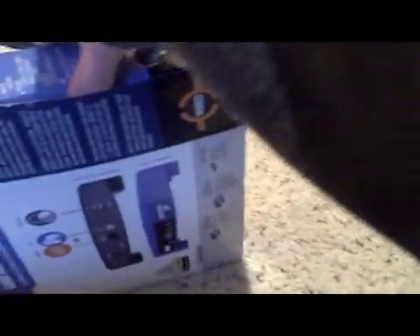Let's get all this shrink wrap off. Note that I'm also recording this on Ustream, so if you go check out my Ustream you can see this video and the behind-the-scenes.